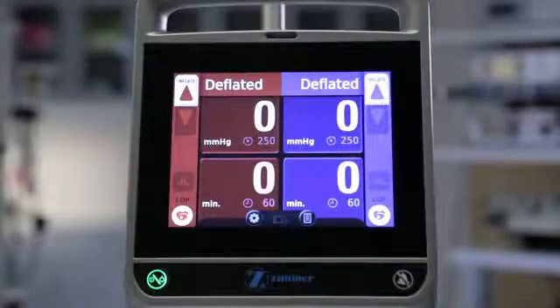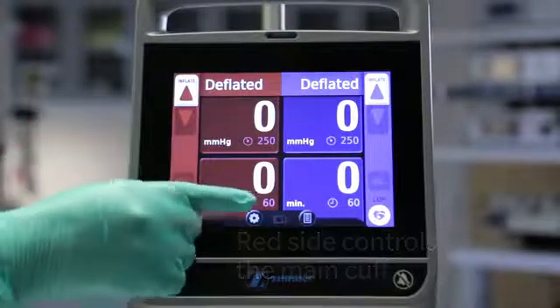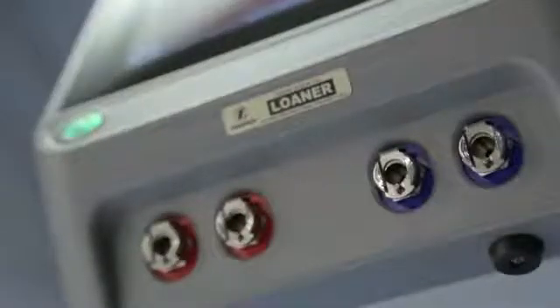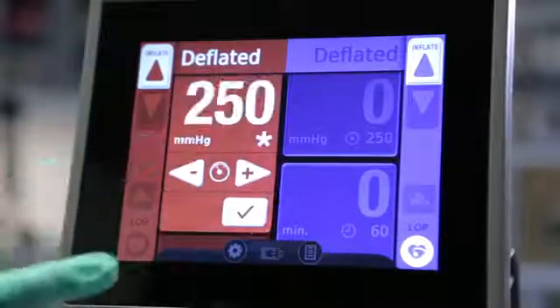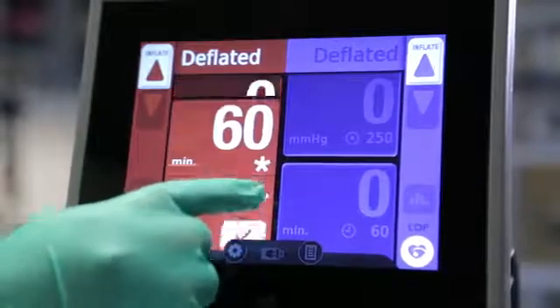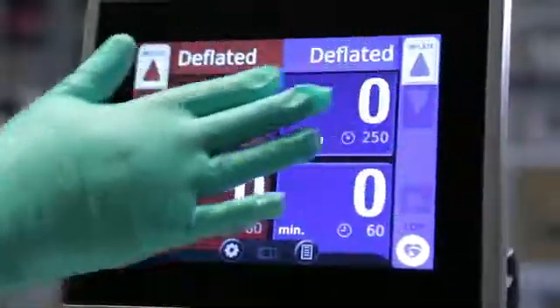The ATS 4000 touchscreen has two sides. The red side controls the main cuff, while the blue side controls the second cuff. The cuff connector ports are color-coded to match the corresponding screens. To prevent potential accidental changes, the screen requires intentional one-finger touches. Brushing, multi-finger, or palm touches will not activate the display.